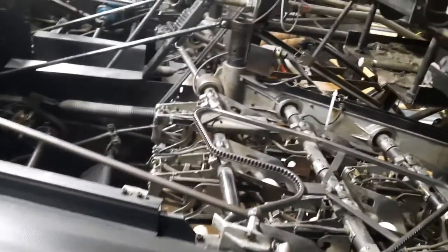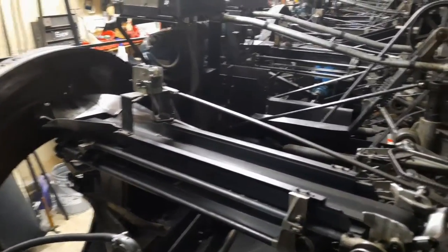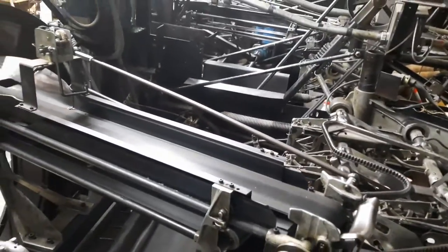For some reason I was told these things are really dangerous to work on, I'm not sure why. Is there like an electrical? Looks pretty simple. I feel like all the new stuff would be more scary to work on.